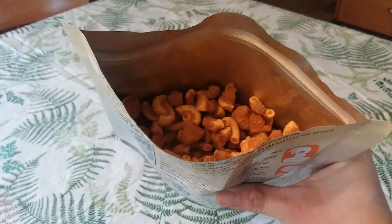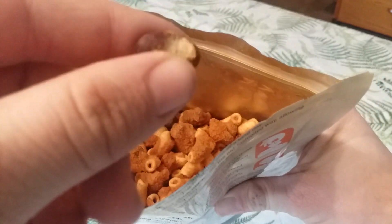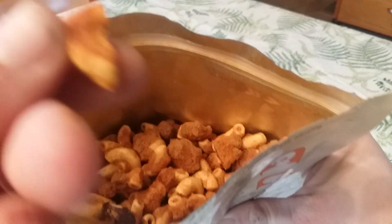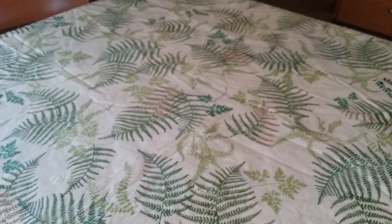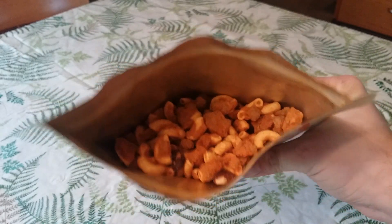Oxygen absorber out. Look at that — nice pieces of beef, beans, noodles with some meat sauce. It has a nice chili smell right off the top. That's going to be really good.